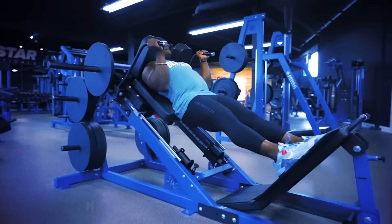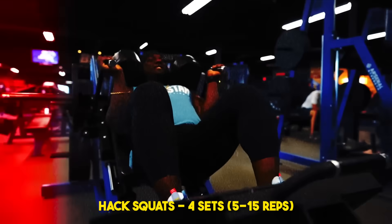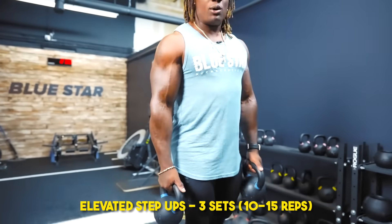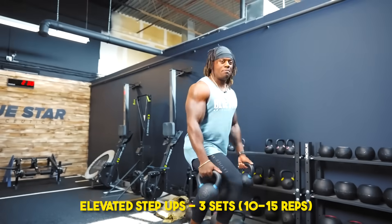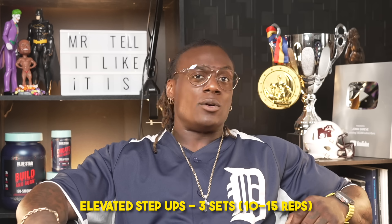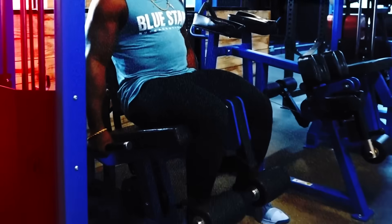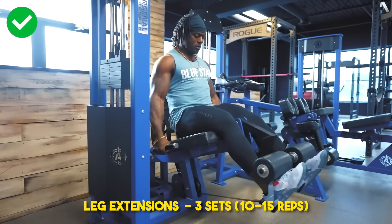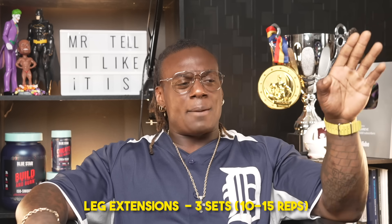Here's a sample workout using all three underrated exercises. Start with hack squats: four hard sets of 5–15 reps, three-second negative, one-second pause at the bottom, rest at least two minutes between sets. Then elevated step ups: three hard sets of 10–15 reps, two-second negative down, one-second pause at the bottom, rest about two minutes. Finish with leg extensions: three hard sets of 10–15 reps, two-second negative, nice stretch at the bottom, full extension at the top, two-minute rest. Give that workout a try and let me know how it goes in the comments.